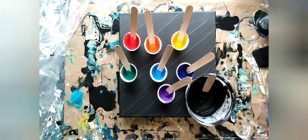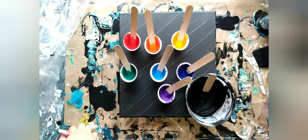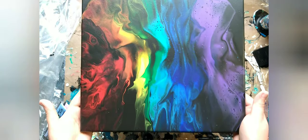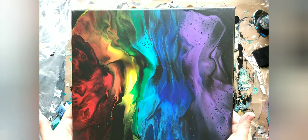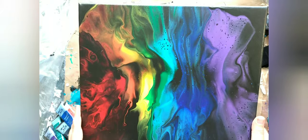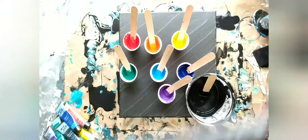Hi everyone, Katie here with Spilling Paint. Today I'm going to be doing a Dutch pour. I'm actually going to try to recreate one I did a while back. It is my favorite painting I've done and I think it's awesome, and I'd like to try to recreate it.